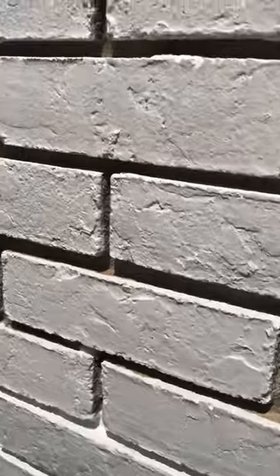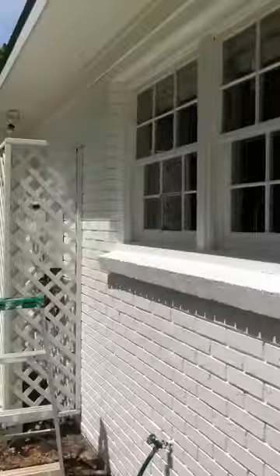Hey guys, I was trying to figure out how to paint brick that has super deep mortar — probably like a quarter of an inch. I couldn't get the roller to roll it even with the thickest nap possible. After knocking out most of this wall, I kind of figured out the best way to do it, and I'm gonna show you.